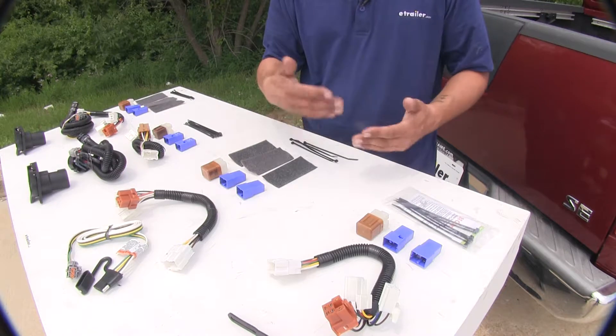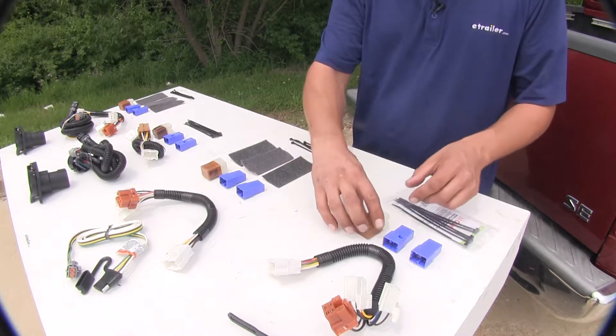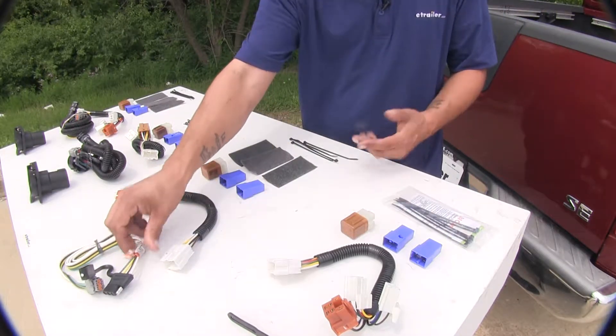Now these aren't the only kits available for your Frontier, but what's going to set these apart from all the other ones is that they do come with the required relays so that the connector at the end of your vehicle will light up the lights on your trailer.